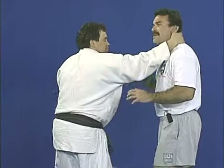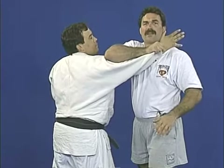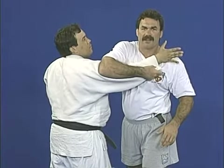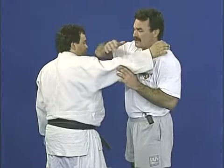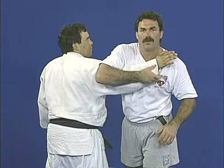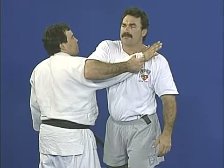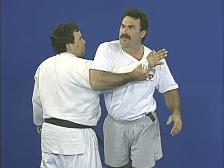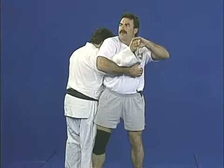So when this man attacks me using a gi, I reach across. I automatically have it here. I grab it tight, give a little twist, it tightens more. You should notice that I reach over the elbow. When I reach over the elbow to grab the sleeve, it's a tight reach. It helps me pinch this. I can step into this guy — I've got an arm bar here.